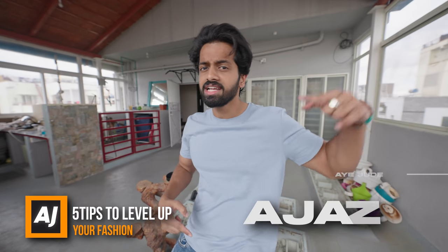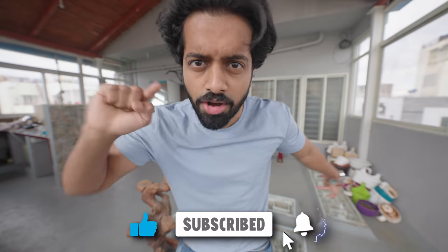We will discuss fitness, fashion, and lifestyle related tips, tricks and hacks in the most entertaining and fun-loving manner. If you are a fun-loving person, consider subscribing and hitting the notification bell so that whenever I upload, you will be notified. Now let's get right in.